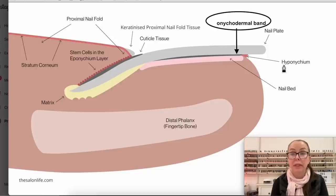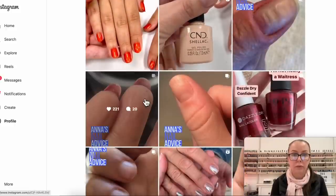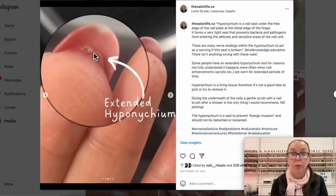Underneath here, there is something called the hyponychium. I get quite a few questions asking why this happens and how to get rid of it. The hyponychium is a seal between the nail plate and the nail bed. There is also an area right above the hyponychium where the top layer of the nail bed bunches up together, creating a bit of a ledge.